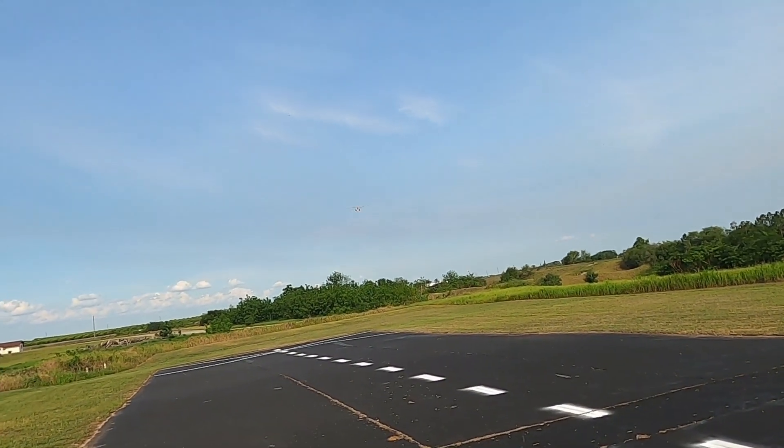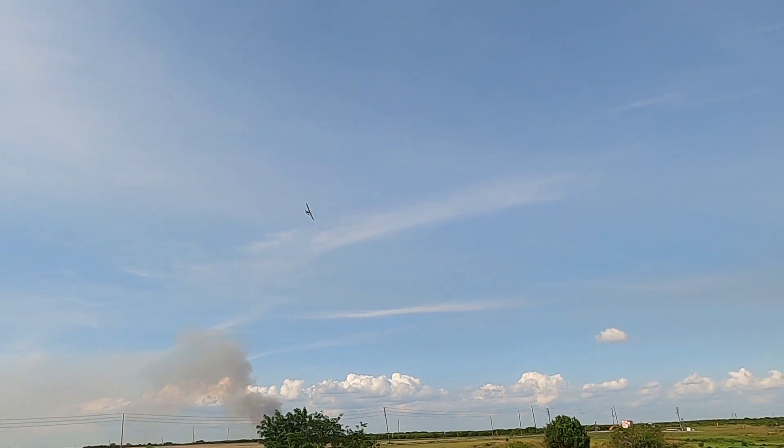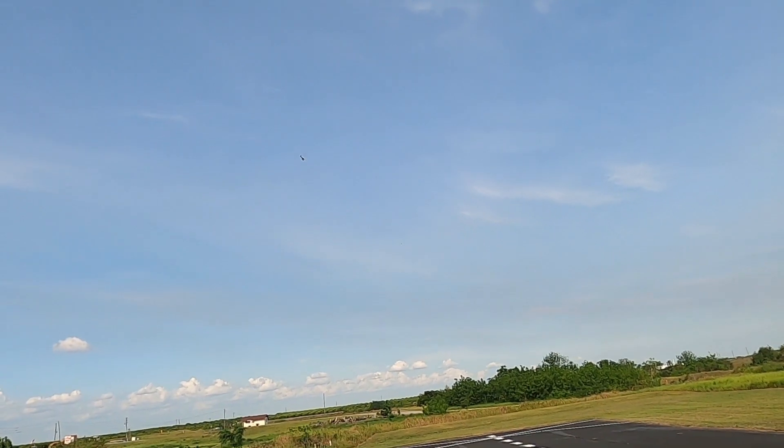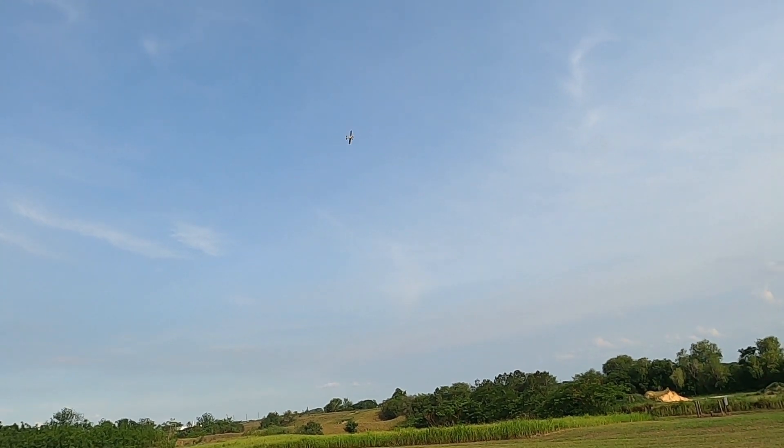That wind is just kicking the tail around. Full speed — and that's a better snap roll. Proof that you can do it.